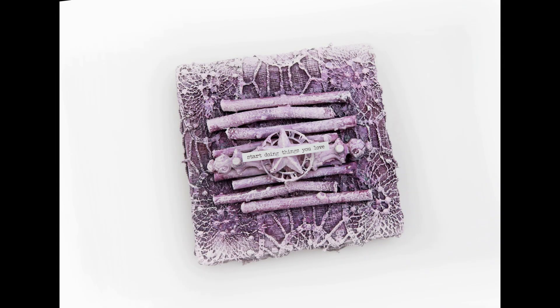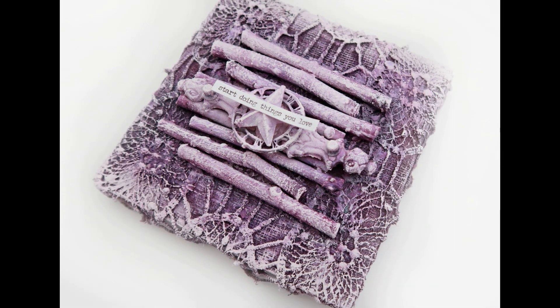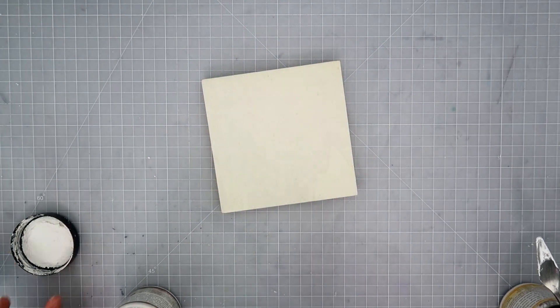Hello everybody! I am going to be creating this project for you today. It is a pretty simple project with just some fabric and some sticks, some gesso, and some color.